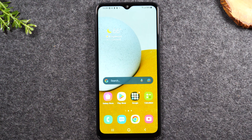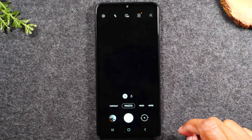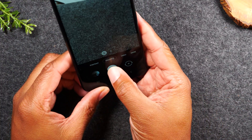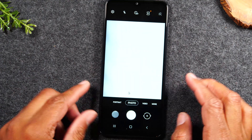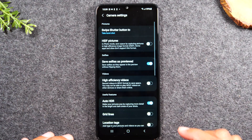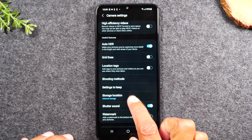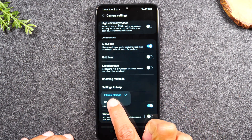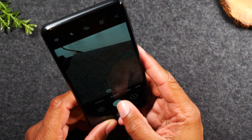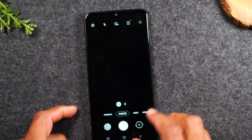Now that the memory card is installed, the next thing we'll want to do is go to the camera. Once in the camera, take a picture, then go to the settings in the upper left corner. Swipe up and go to 'Storage location' and switch it to SD. Once you've made that switch, when you take a picture it's going to save to the memory card and not to the internal storage of the phone — this will help free up space for your apps.